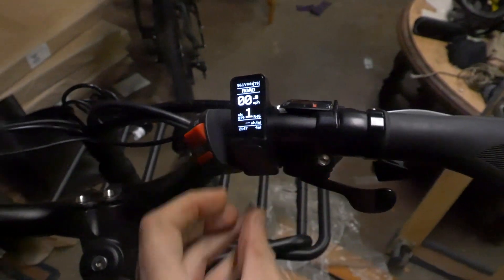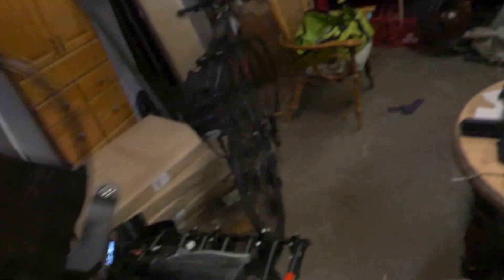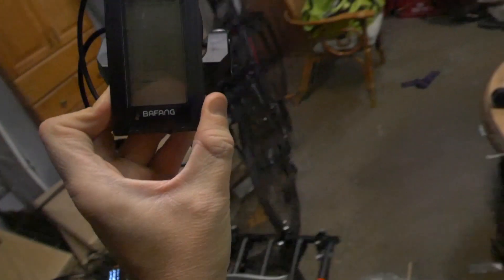It's really small — way smaller than the old display I had on there. You can see it is way smaller. This is the C965 display.